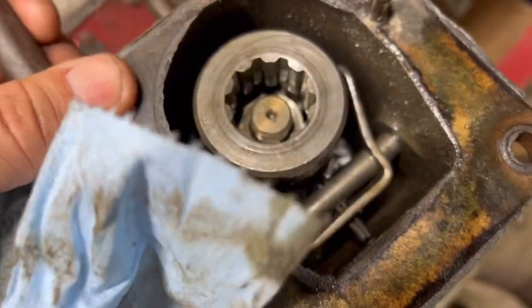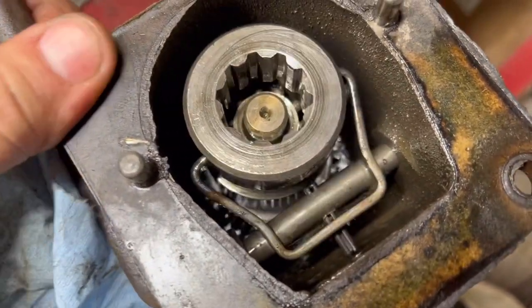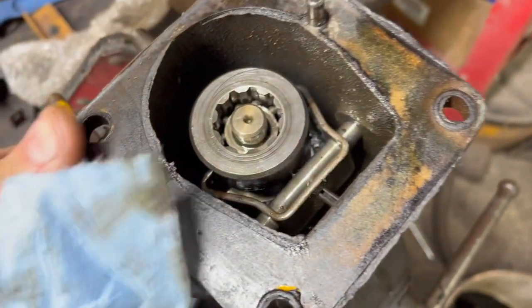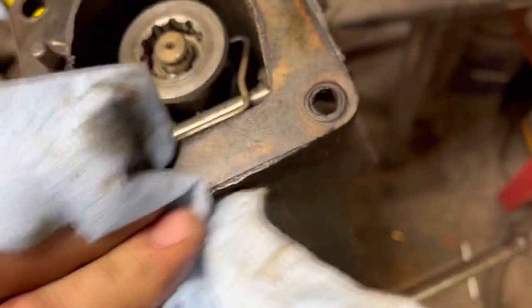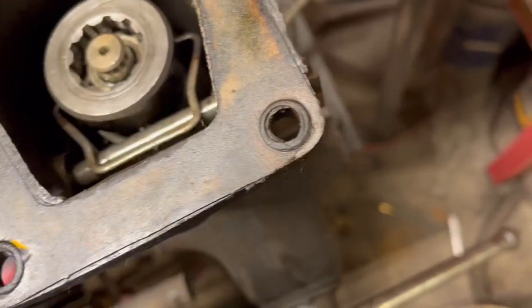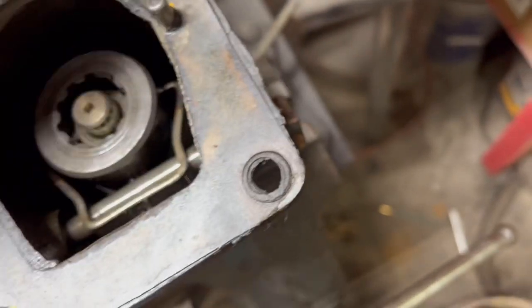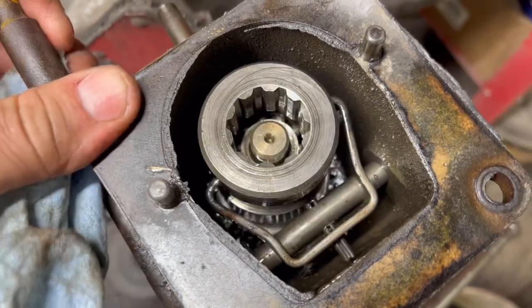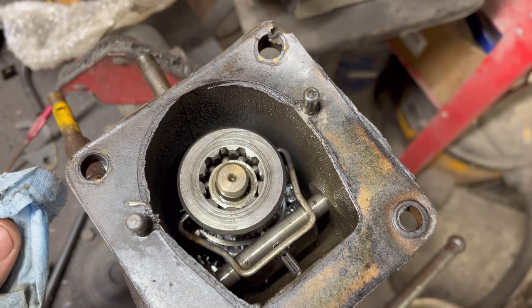They say to use a light oil in these, but I put 90 weight in this one and of course didn't have any problems until I put the 90 weight in, but it seems to be in good shape. The splines here look good, and I looked at the piece on the diff — that looks fine. So I'll hit it with a little bit of brake cleaner on a rag to cut some of the oil, then get some RTV and put her back together.